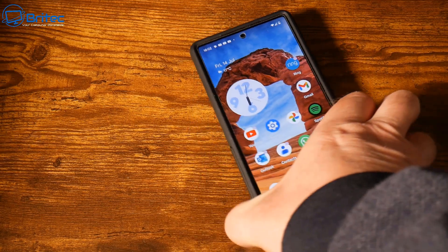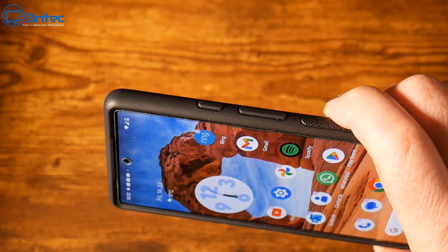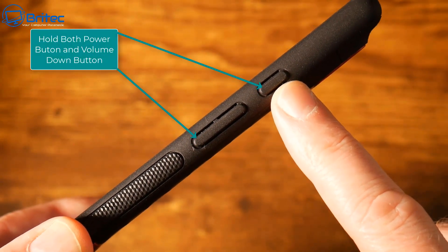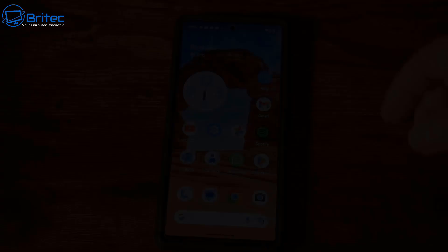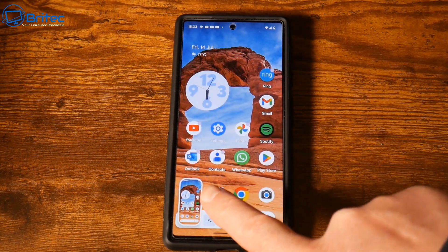Hold up your phone and you should see your power button and your volume rocker button. What you need to do is hold down the power button and the volume down button simultaneously together, and what will happen is you will end up getting a screenshot. You'll see the screen flash.